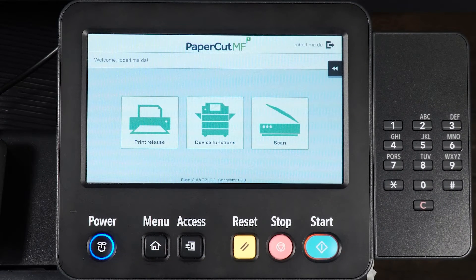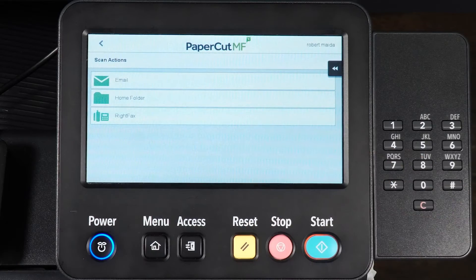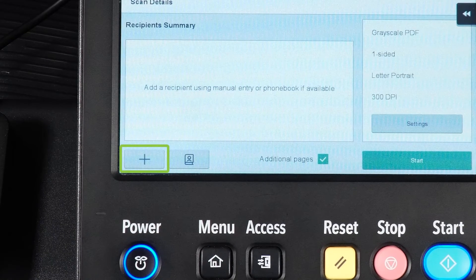From the home screen, select Scan, then select Write Facts. You can select to manually input information or access your phone book.